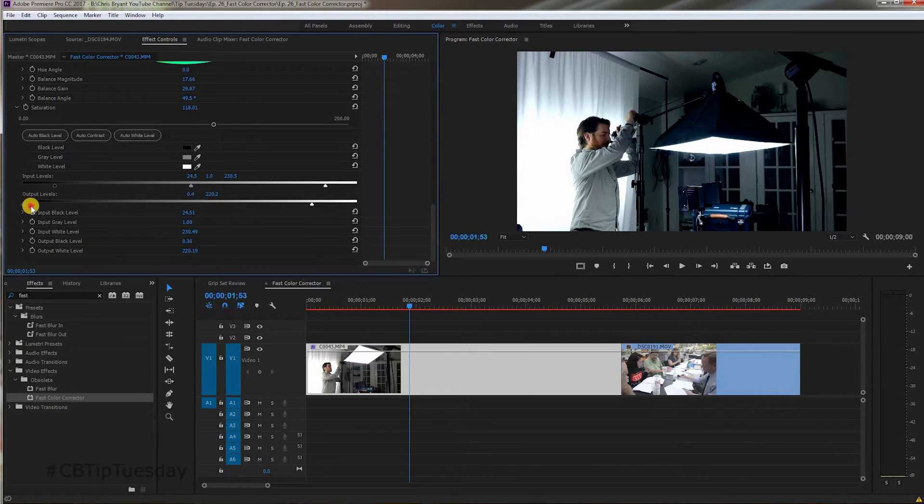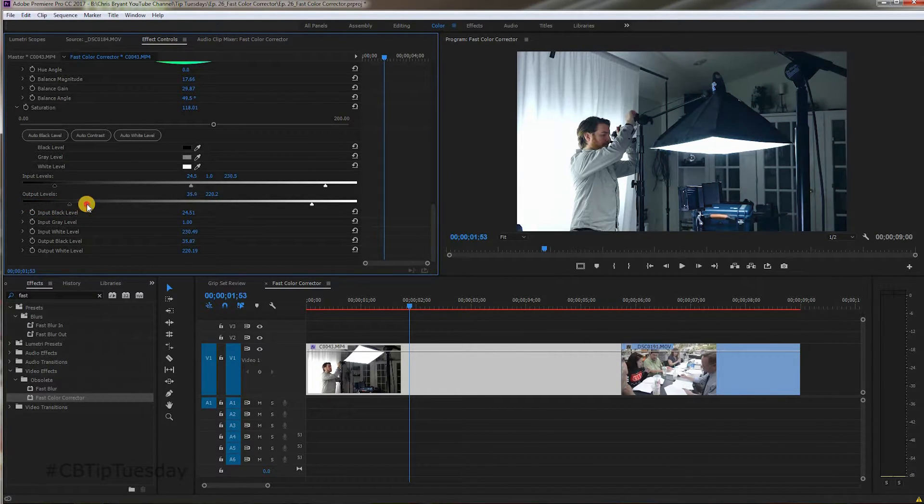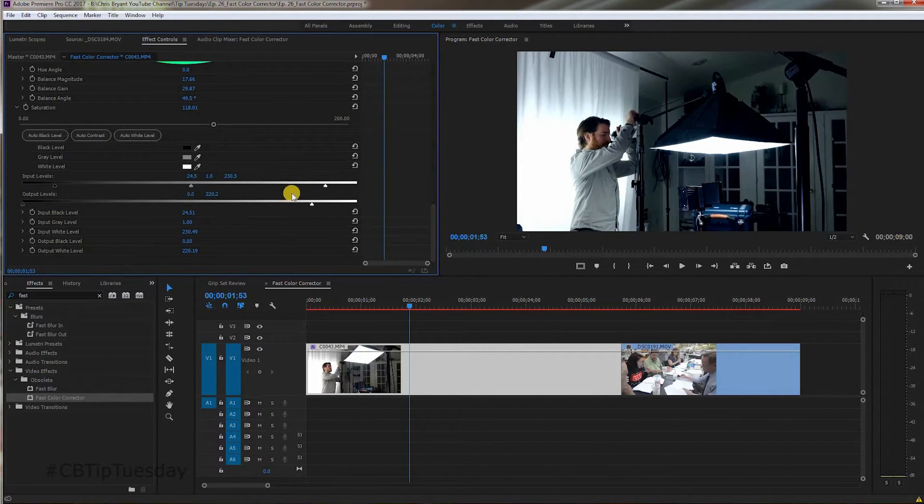And the same thing is true for the shadows. If you've used Instagram, this is like when you tap the shadows icon when editing and you want to boost just the shadows — that's kind of what you're doing here. And tapping highlights is kind of the same thing.